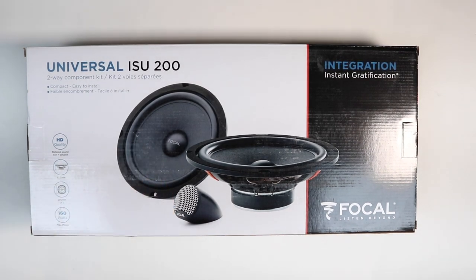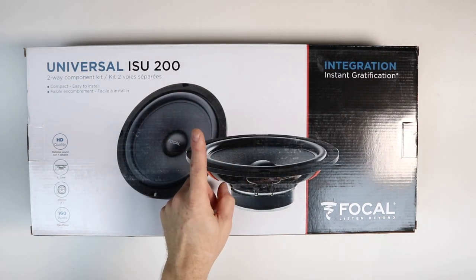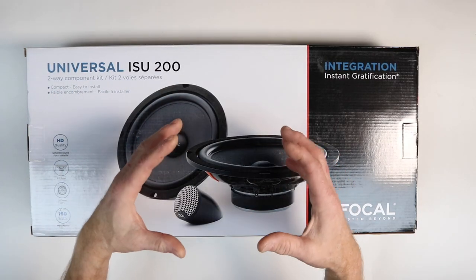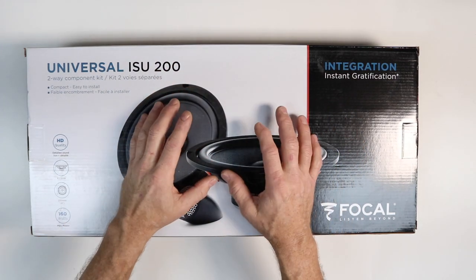Hey guys and welcome to the show. Today we're going to talk about Focal's Universal ISU 200 8-inch component system. The Universal series from Focal was designed to be a factory upgrade but still keep installation simple while having premium sound quality.